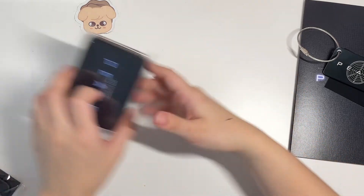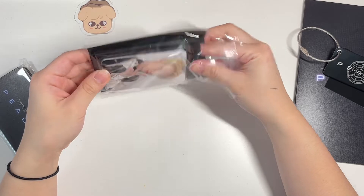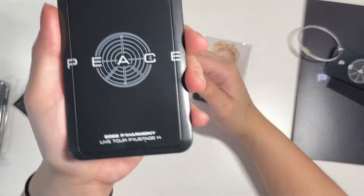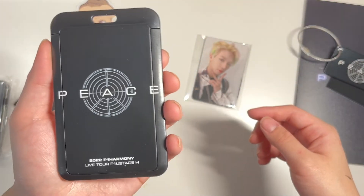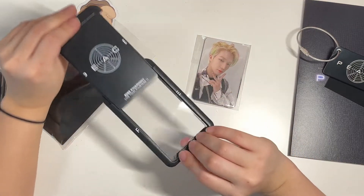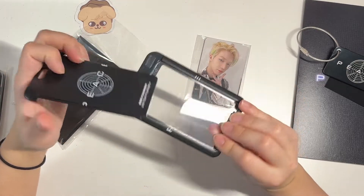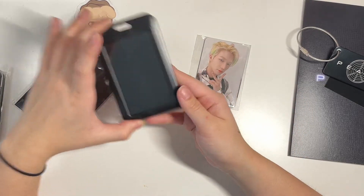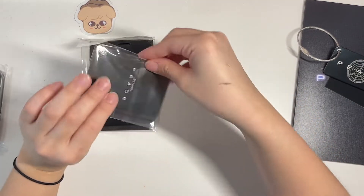Next we have the hard photo card holder. It's super cute — I really like this. You literally just take this off and then put your photo card in there. I know a lot of people use Sanrio ones like this, so I'm glad they made this — it's actually really adorable. And then of course the photo card set.